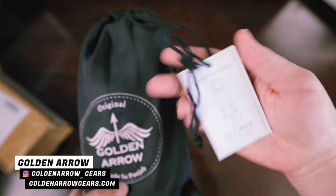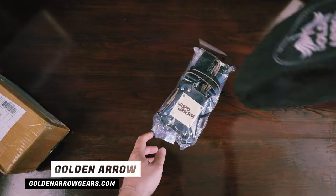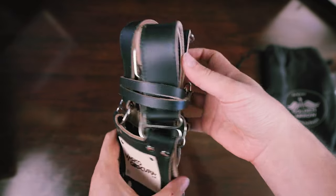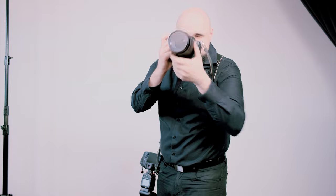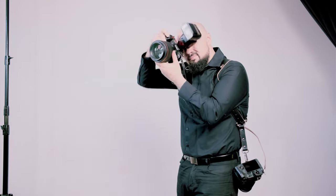This harness is by a company called Golden Arrow — got my logo on the back there. We're going to do a little unboxing, talk about materials, and see if it's worth buying. I personally shoot weddings and events, so a harness is really handy. Rather than switching cameras or lenses in a dusty wedding hall, I can have one camera with one lens and another camera with another lens, dual wield, and stay mobile. Of course, if you have a harness, you need two cameras — otherwise it defeats the purpose.